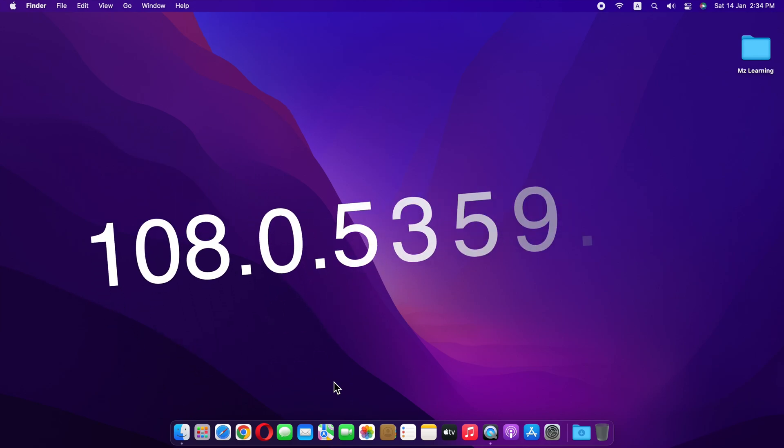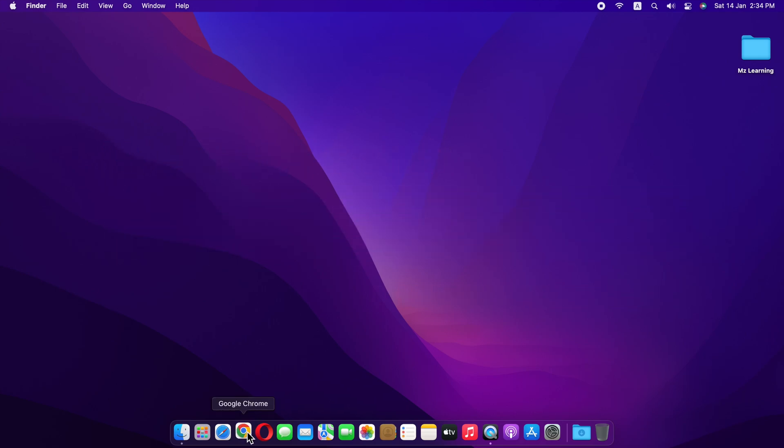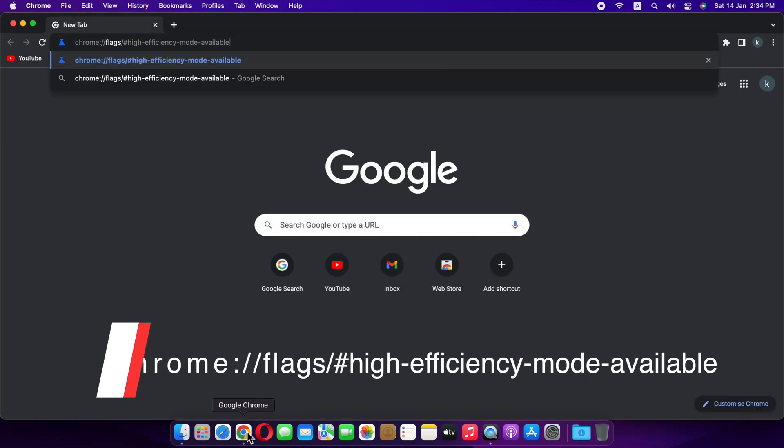First, make sure you are on Chrome version 108.0.5359.124 or newer. Then open your Chrome Web Browser and go to the following address.